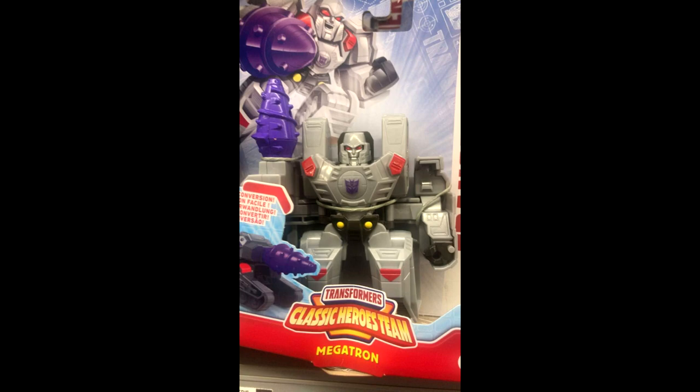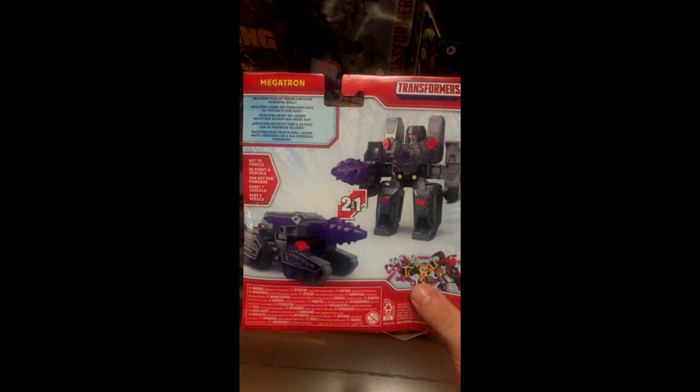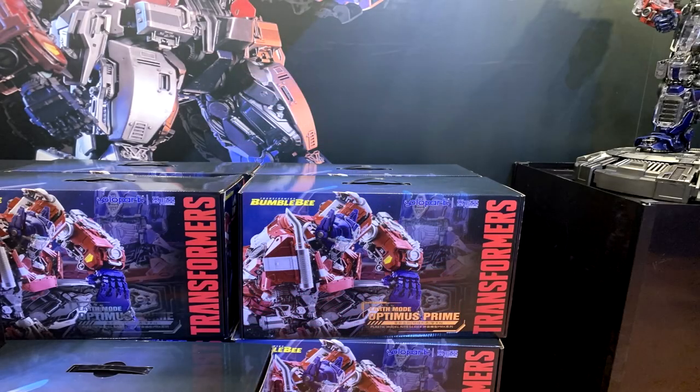We've got some new Rescue Bots — didn't know they were still around, but Classic Hero Team Megatron was found at a Walmart in Oklahoma. If you're a big Rescue Bots fan and want Megatron, happy hunting and good luck finding him.